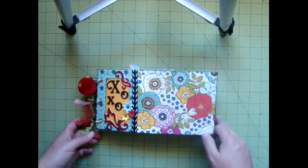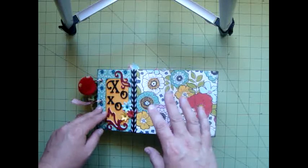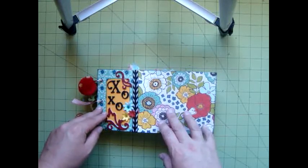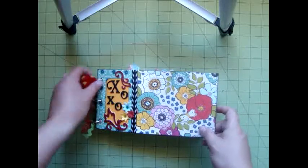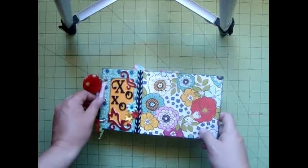Hey everyone, it's Katrina from the Paper Parrot, and I wanted to go through a quick walkthrough of our July paper crafting kit and just show you what I've done with all the fun embellishments and papers that have been in the kit.